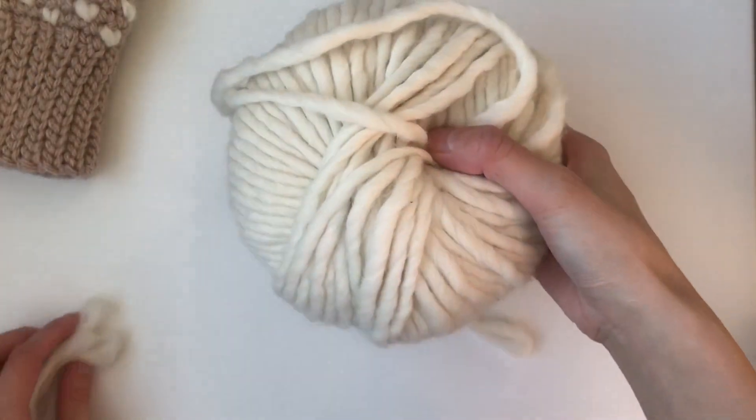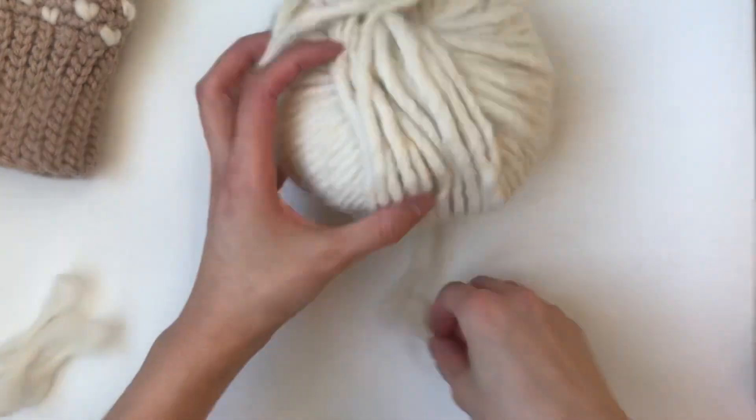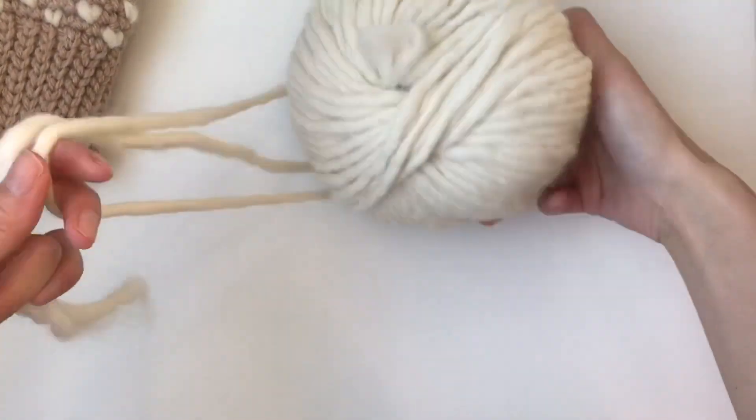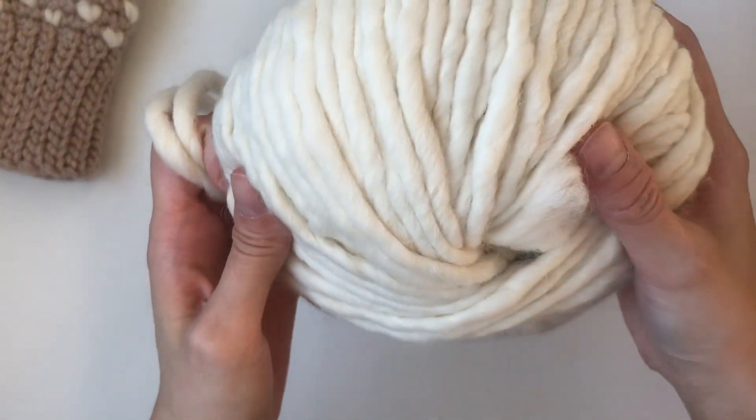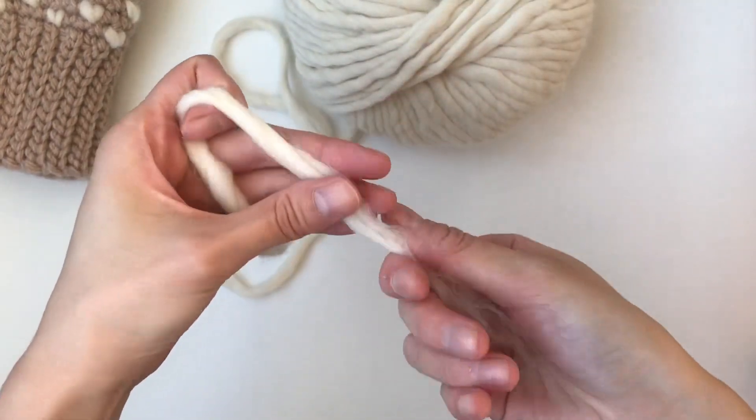50/50 yarn is actually from the LB collection and it's 50% alpaca, 50% wool. When you look at this, it's a very luxurious yarn and it's very loosely spun, so you can actually untwist it like this.